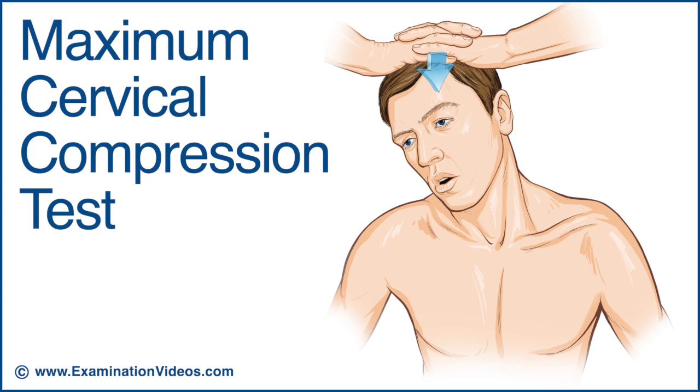The test is considered positive if it reproduces or exacerbates radicular symptoms, suggesting nerve root compression.